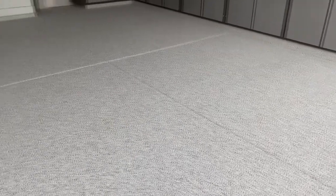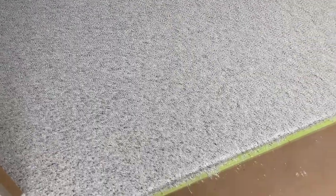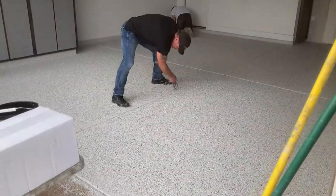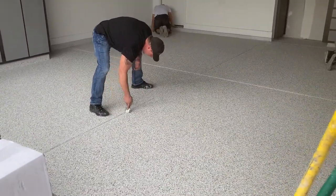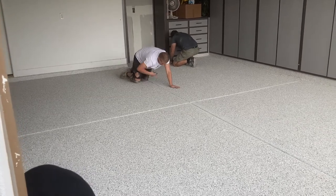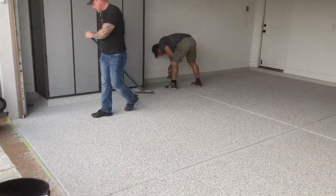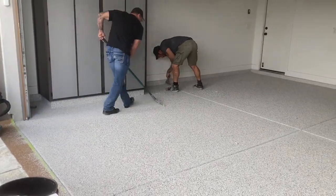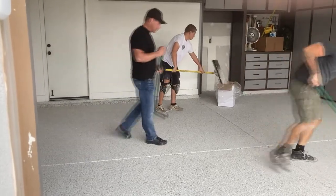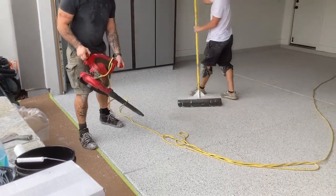Here's the finished floor before the top coat goes on. The guys came back two and a half hours later and started scraping off the excess flakes — so it dried two and a half hours. Then we blow off any of the final remnants of the chips.